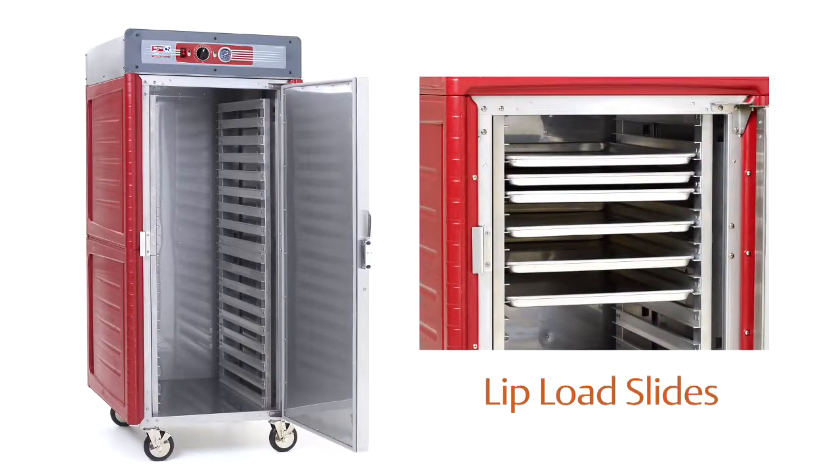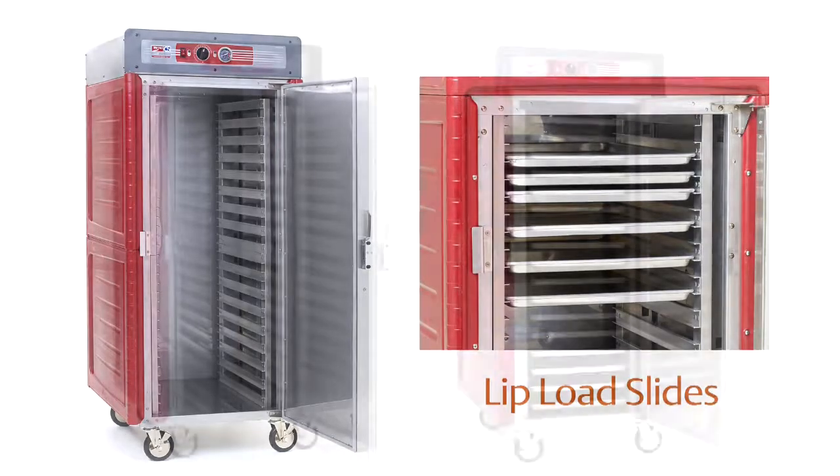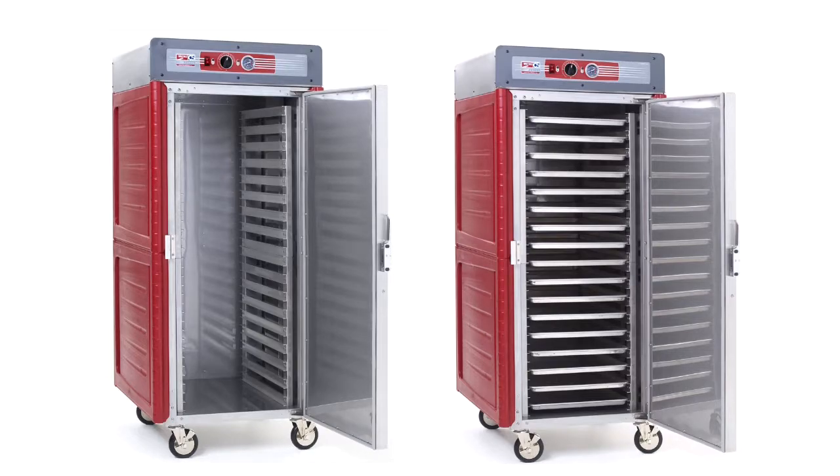Lip Load slide models ship with factory assembled racks installed. The fixed slide spacing is 1.5 inches to maximize 18 by 26 sheet pan capacity. Pans can be held on both the top and bottom of the C-shaped slide extrusions.